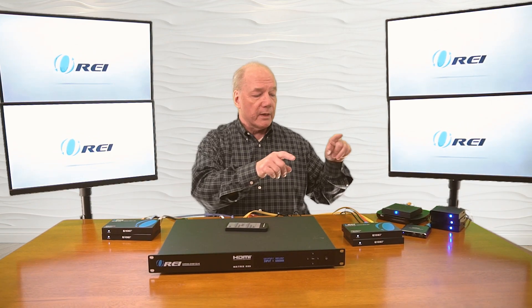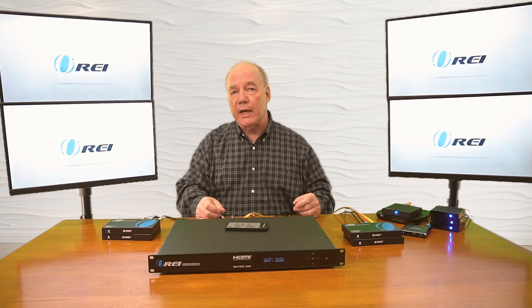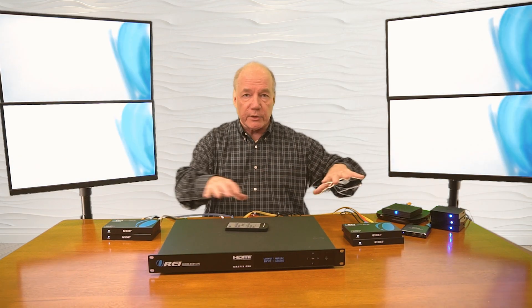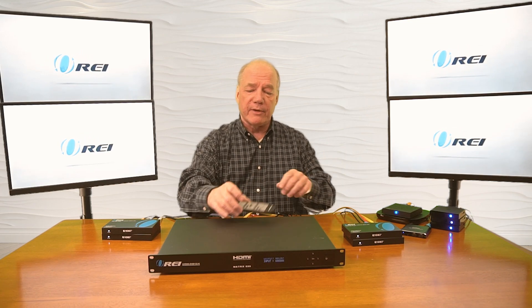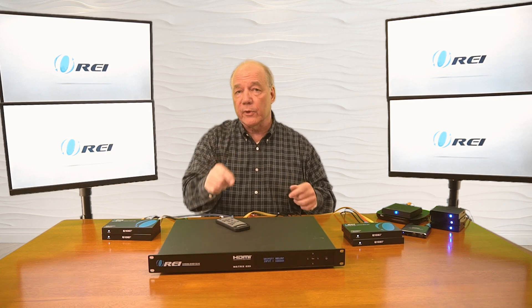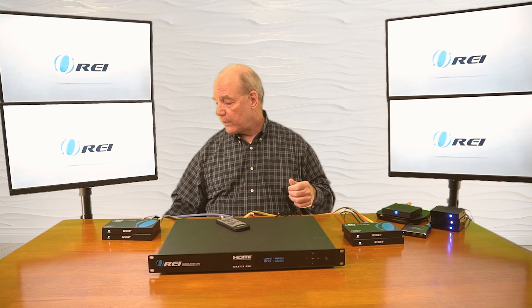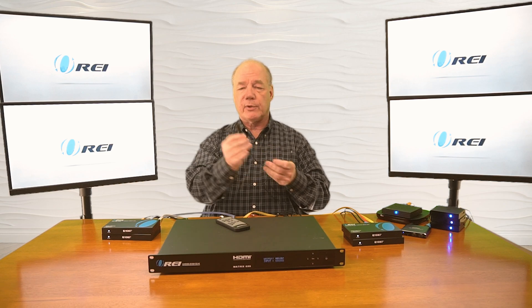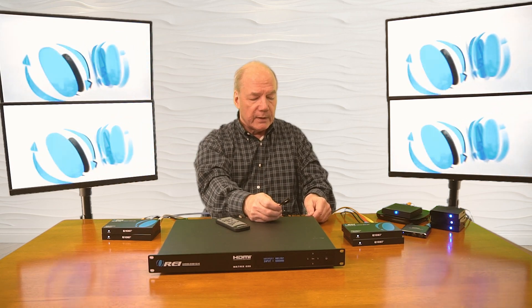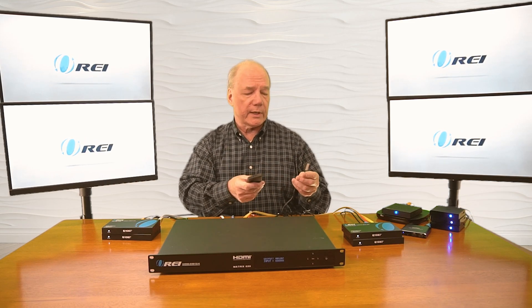Right now I've got one of the inputs distributed to all of the outputs at the same time. Now, normally you'd have this outside of a cabinet or in a rack, but if you want to use the remote control you need visibility between the remote and the front of the unit. If it's inside a cabinet with the door closed, you're going to break that connection. So we include an infrared extender that plugs right into the back of the unit, allowing you to locate the unit inside a cabinet, close the door, and still be able to use the remote control.